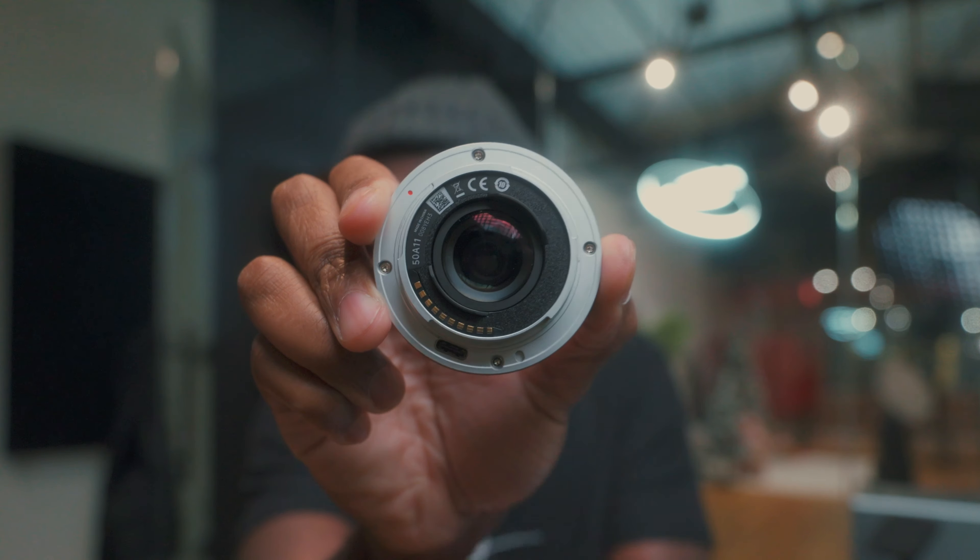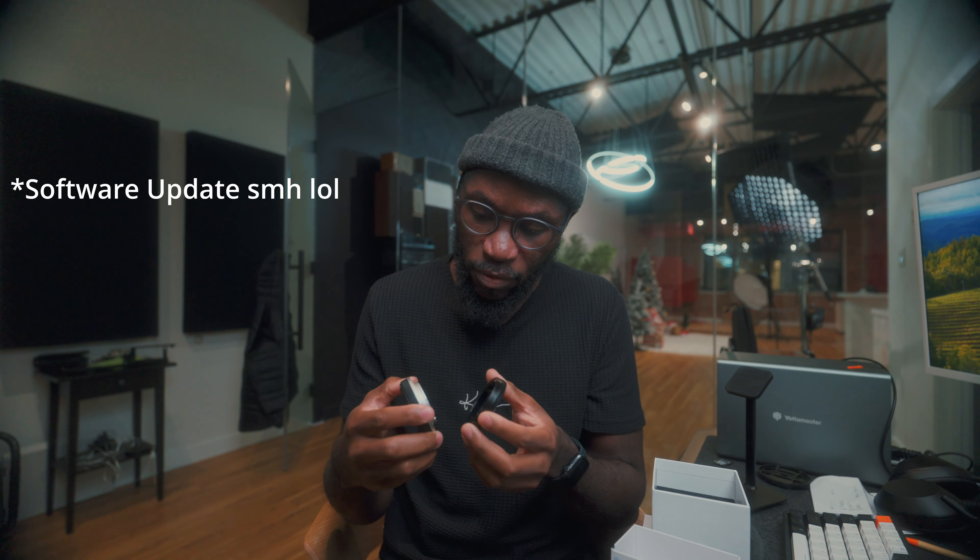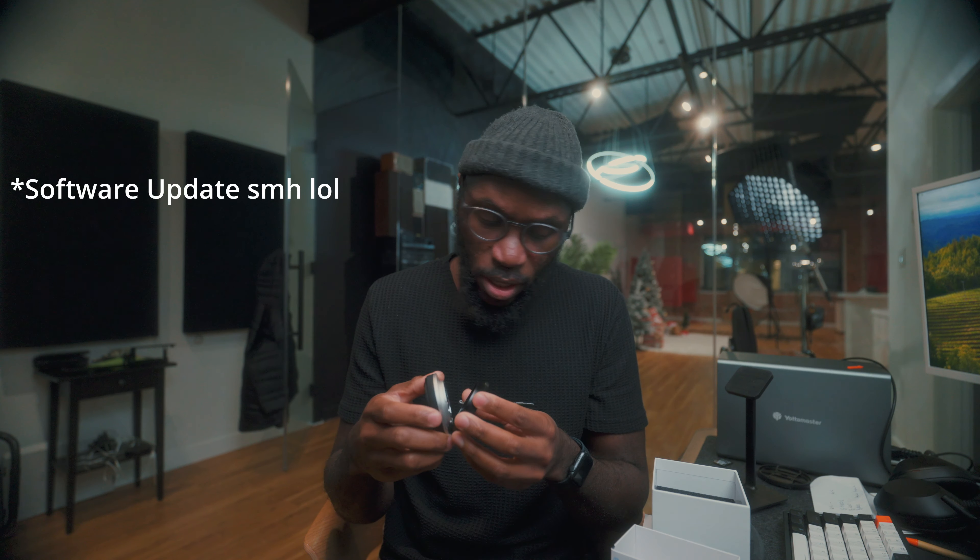It does come with a USB-C plug-in here — you can see it right there. The USB-C port is so you can update the lens firmware if there's any software update for the lens in particular. That's pretty cool.